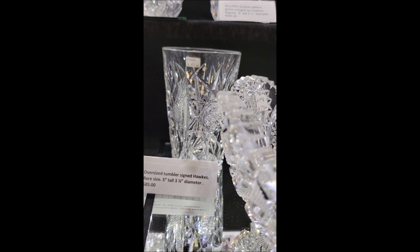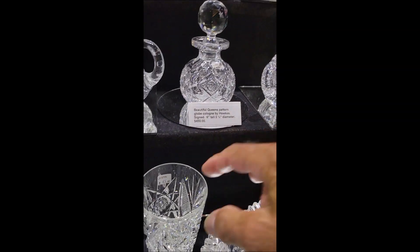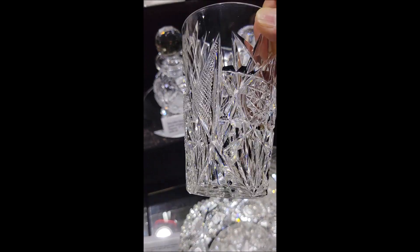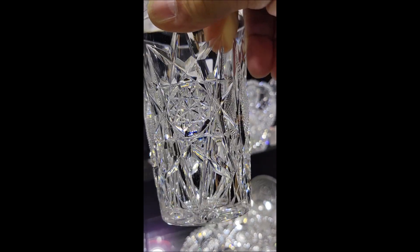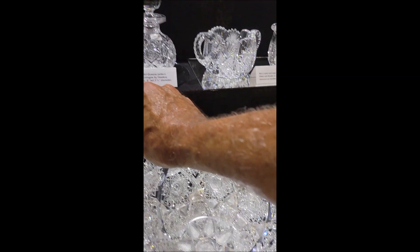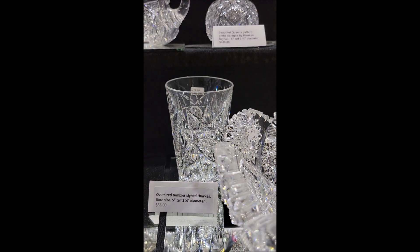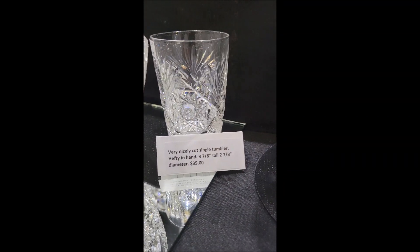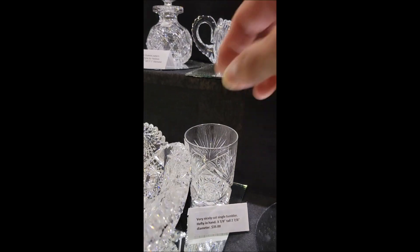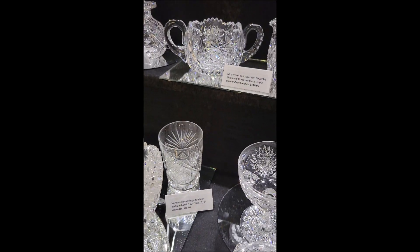Behind there is a signed Hawks tumbler — it's a tall tumbler, very unusual height. You don't see these, but it's signed. It's probably one of their numbered patterns. Big elongated hobstars. It's five inches tall and three and a quarter inch diameter. That's a steal at only $85 — that's the only one I have. And here's a single tumbler, hefty in hand, three and seven-eighths tall, nicely cut. It is only $35.